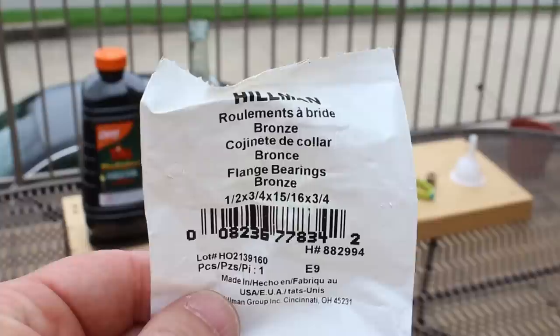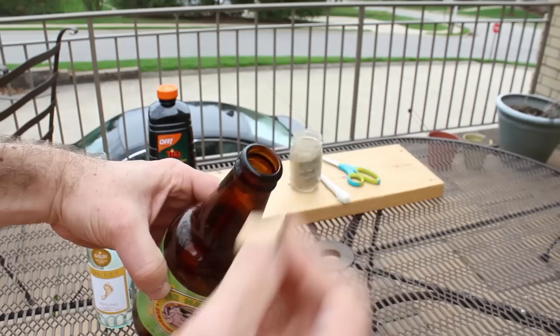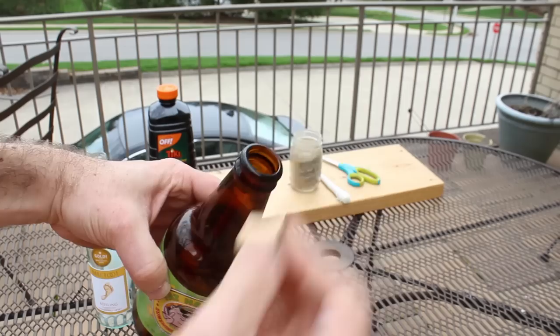As you can see, this is the bronze flange that I'm using. It's a specific size for the wine bottle, and I do recommend that you take the wine bottle with you to the store. I know it looks weird, but that way you'll know the flange will fit inside the bottle.